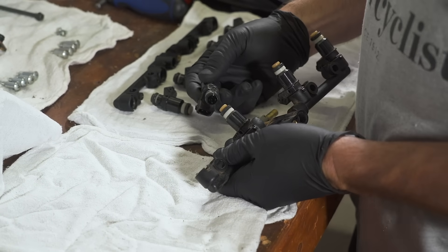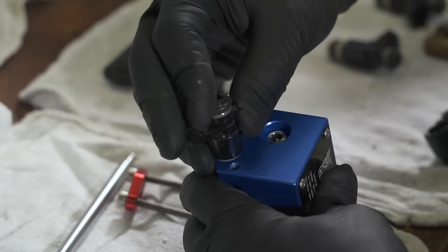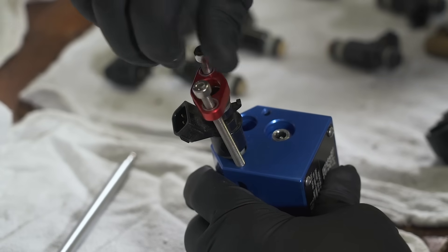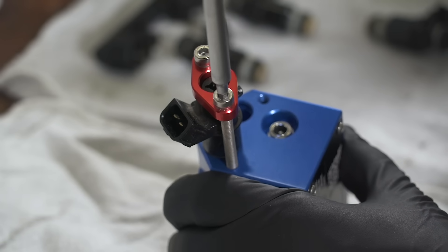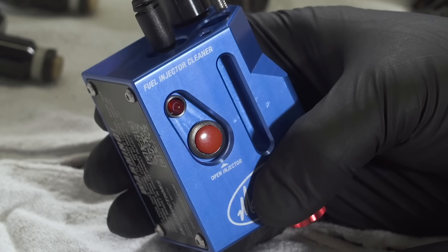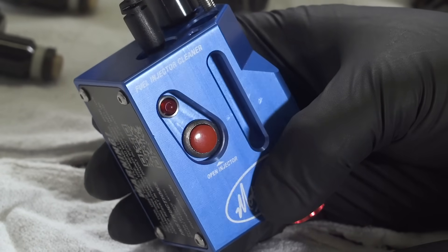Gently pull the injectors out — don't torque on them too much or you might damage them, and then your Motion Pro tool is going to be useless. First, install the engine side of the injector into one of the two ports of the tool. Clamp down the injector with the connector facing to the outside of the tool. Don't over-tighten the clamp or you could damage the injector — you just want the O-ring to seal fully. Then install the connector for your model of bike to the tool and the injector. When you press the red button, the internal 9-volt battery opens the injector solenoid to allow you to pass cleaner through the injector.